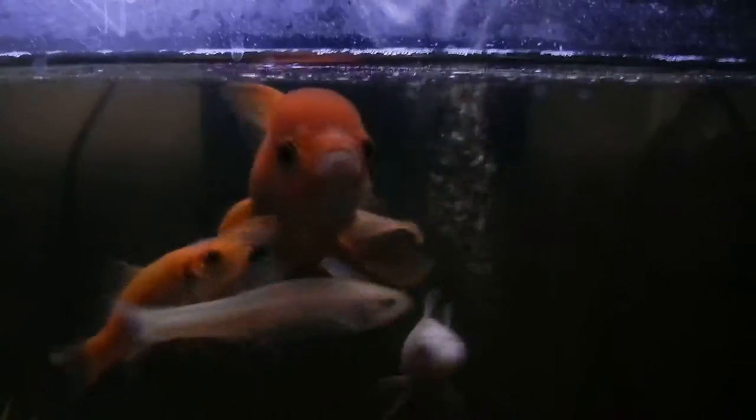Their water is terrible — nitrates are high, everything's doing terrible. I've got to do 50% water changes for five days in a row to get rid of the nitrites and ammonia in their tank, but I've got to do it slowly because I don't want to kill my favorite fish. Love goldfish. Big guys — stupid, but who cares. Up here I've got an ultraviolet light, which I'm going to use for water clarity, to make the water really clear.